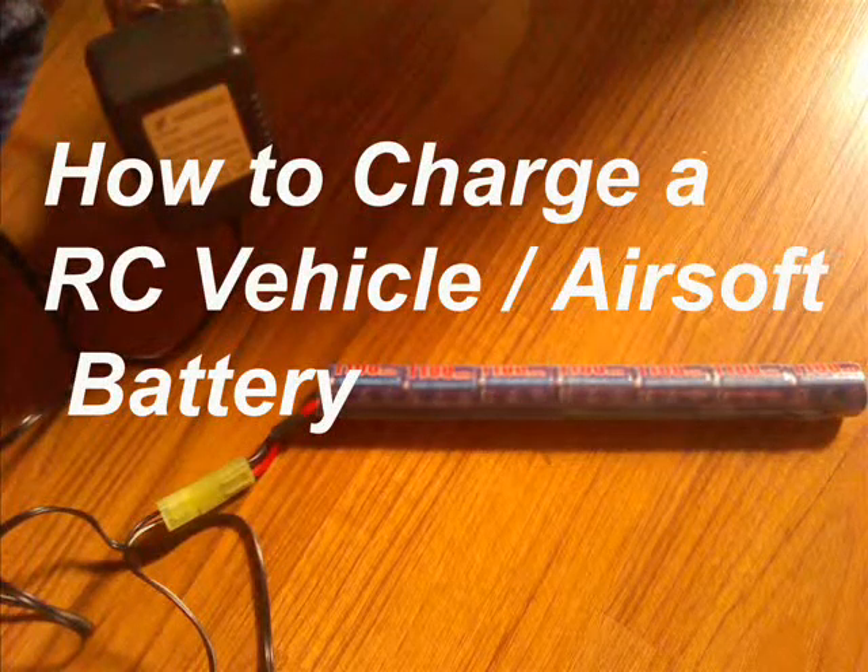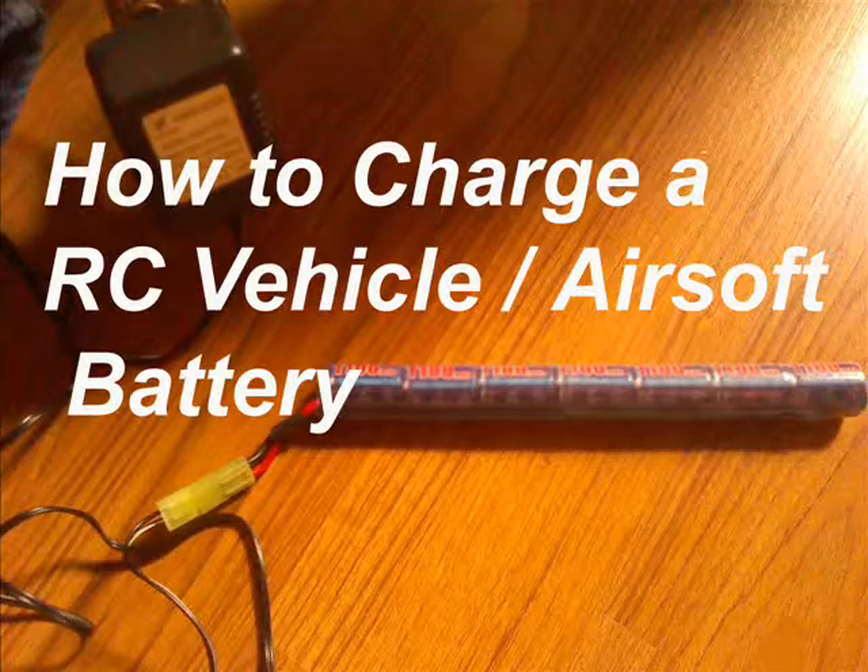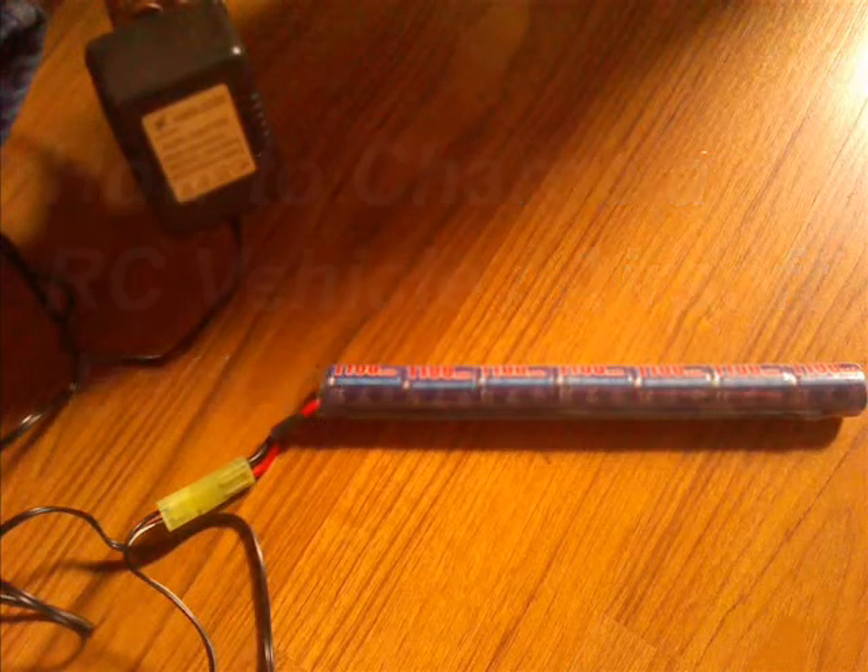Hello, Patriot Contraptions here, and in today's how-to video I will be showing you how to charge an RC vehicle or airsoft battery. The two are essentially the same since RC planes and RC cars use pretty much the same type of battery as airsoft ones — rechargeable ones with your typical outlet charger.